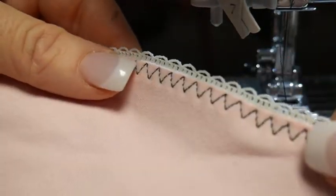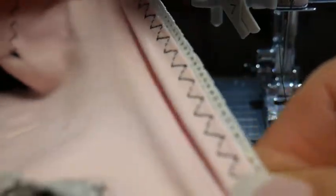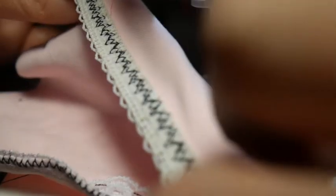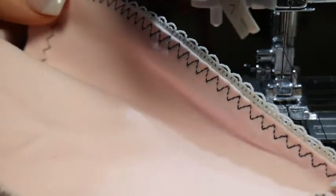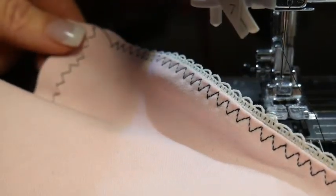See how pretty that is! I've got my picot edge there, I've got my little bit of stretch on my panty leg, and then the back would look like this. Of course just use matching thread so you don't see that — but for demo I wanted to show you. This is a really pretty way to finish around the edges of the bralette or the panty.